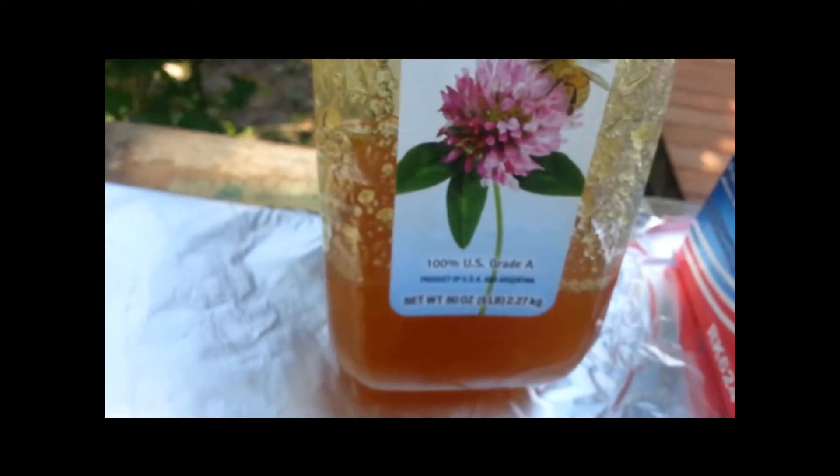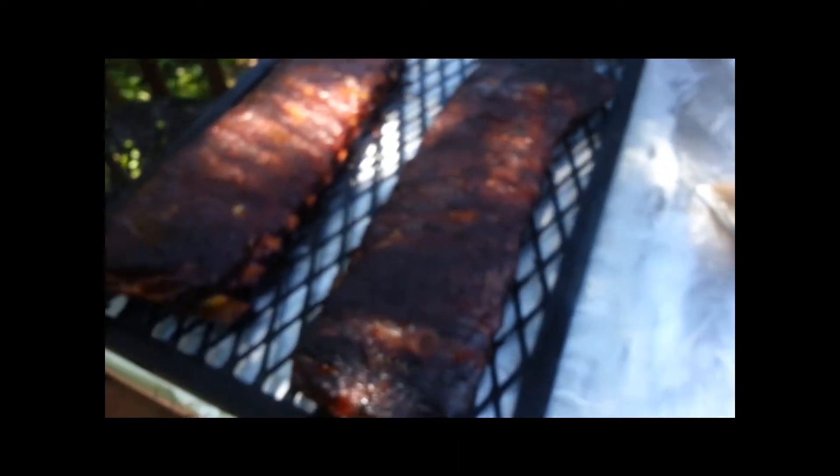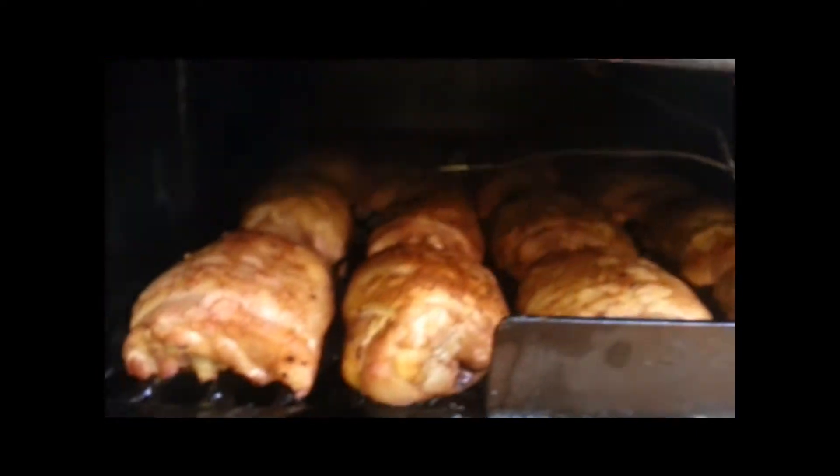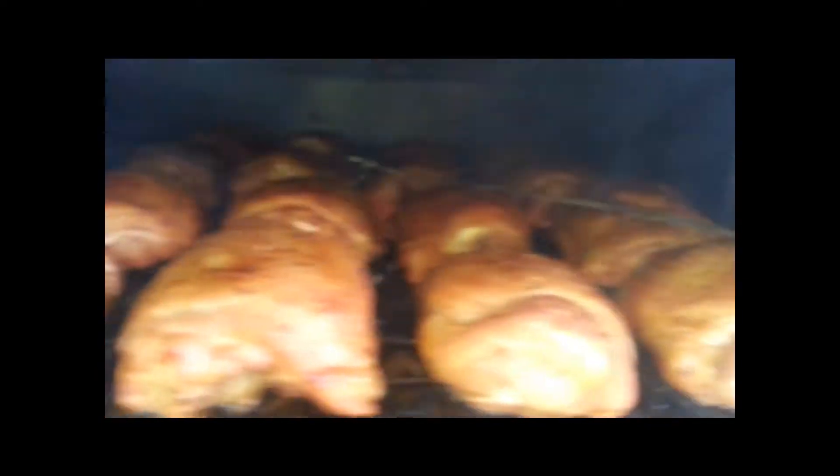Okay, these ribs are fixing to be wrapped. We're going to put a layer of brown sugar down, some honey, and a little apple juice, and get them under cover. The ribs are wrapped. The chicken's moved up to the top.